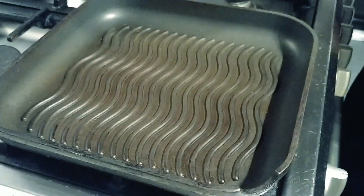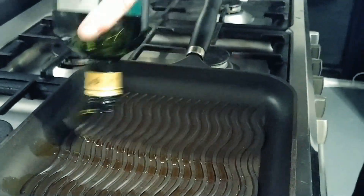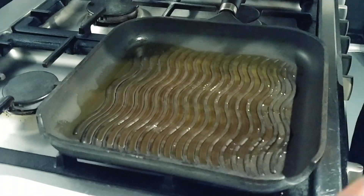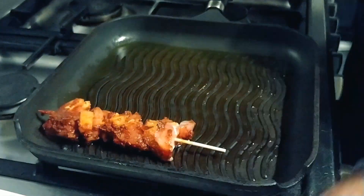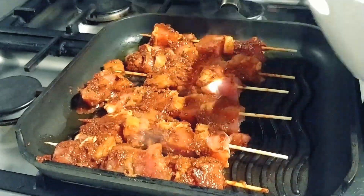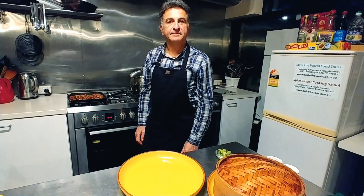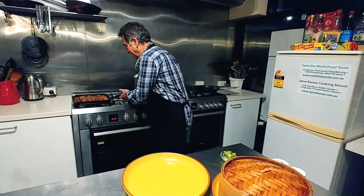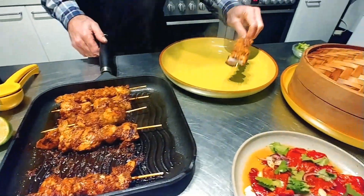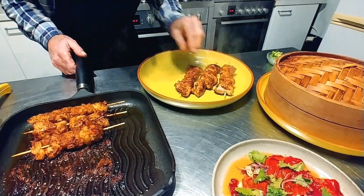Now it's time to cook our marinated achiote pork and pineapple skewers. I'm going to pop some oil onto our hot griddle. This is beautiful on coals — if you have coals, this is ideal, but we don't in the cooking school. The achiote pork skewers are now cooked. Look at those pieces of joy! I'm just going to plate them up and then add just a little bit of lime.